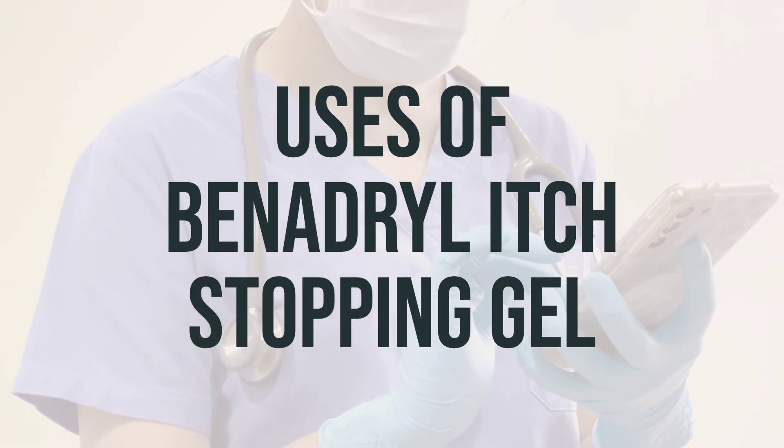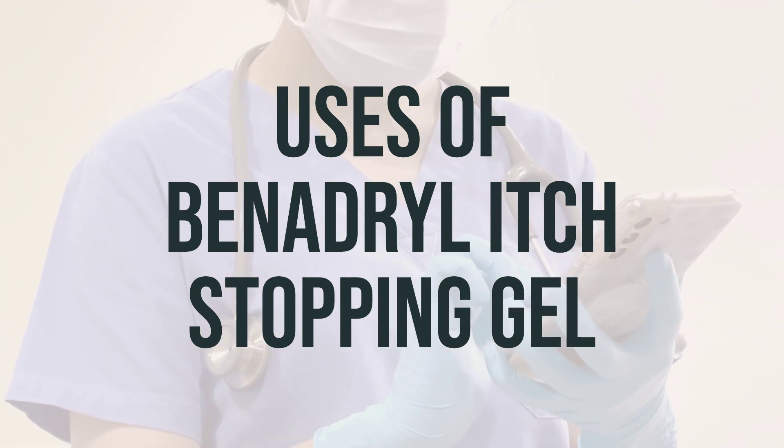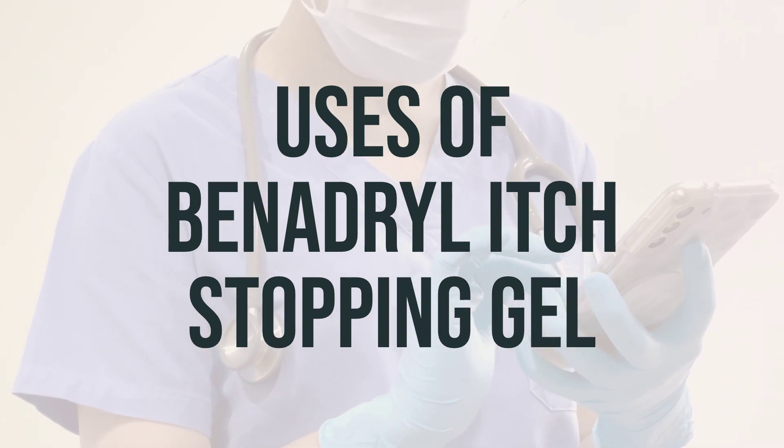Benadryl itch-stopping gel is used to temporarily relieve itching and pain caused by minor burns, cuts, scrapes, sunburn, insect bites, minor skin irritations, or rashes from poison ivy, poison oak, or poison sumac.